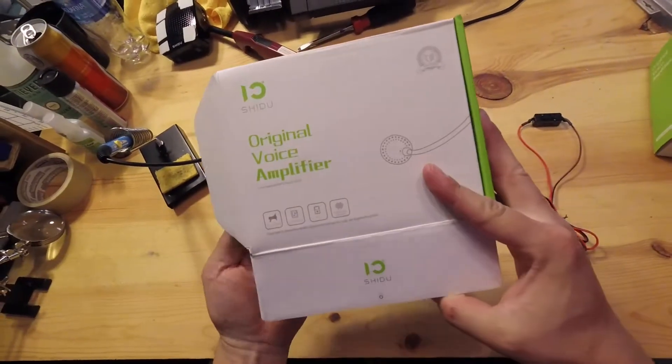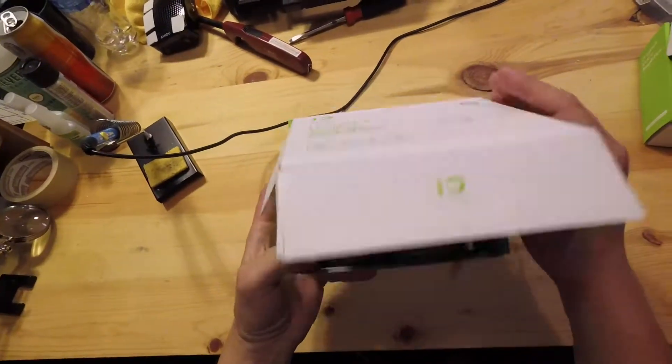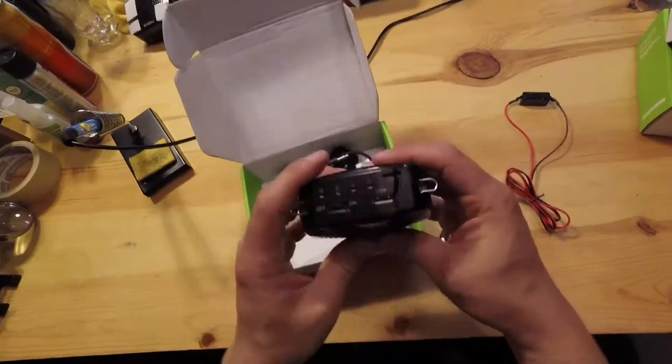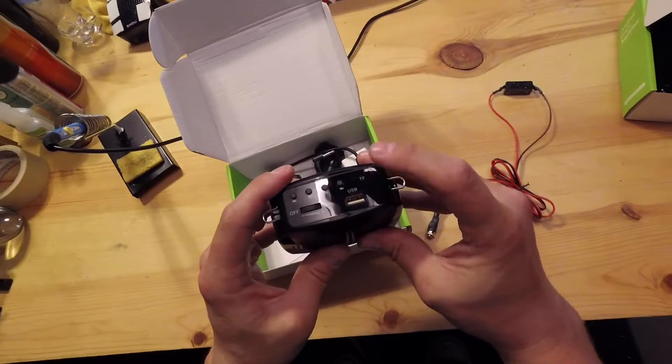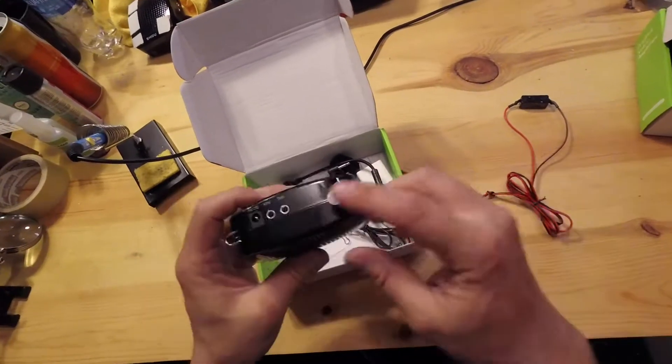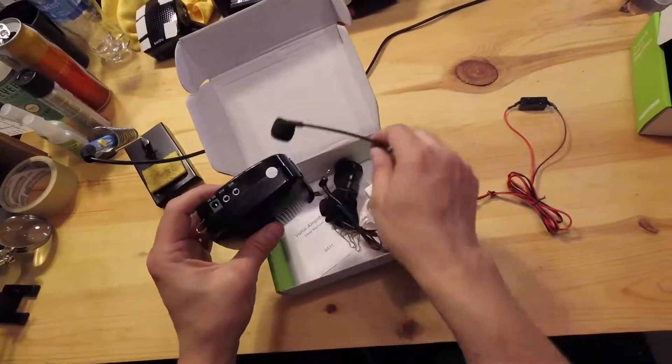The SheDo I got on Amazon for $38 and the wonderful thing about it is it has a built-in TF card so I can play stormtrooper chatter, and it also has the mic input and the AUX input.